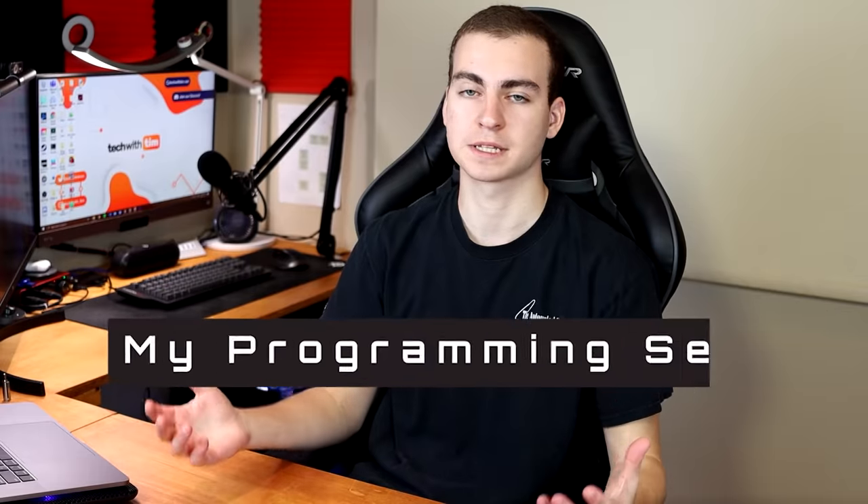Hello everybody and welcome back. In this video, I'm going to be showcasing my PC slash programming setup.